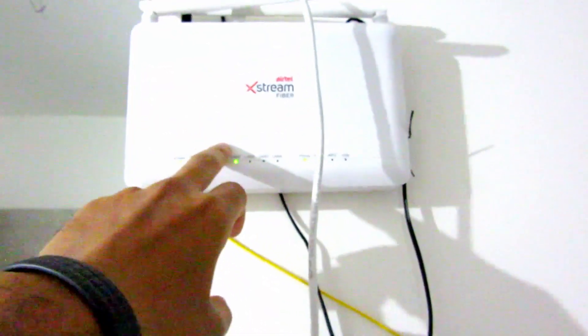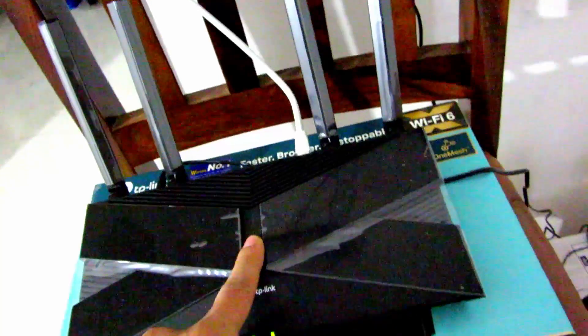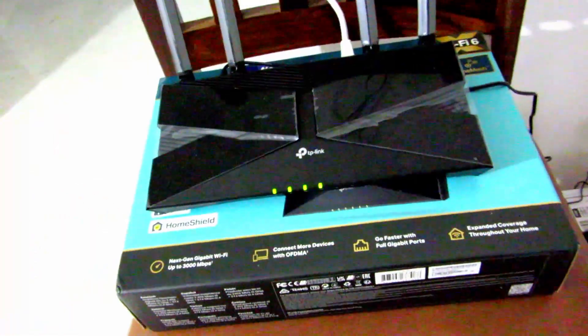Once connected, you will have Wi-Fi from the TP-Link router, and the Airtel Xtreme will be acting only as a modem, not a router. This is now just a modem, and the TP-Link is the router. Now let me show you how much speed I'm getting.